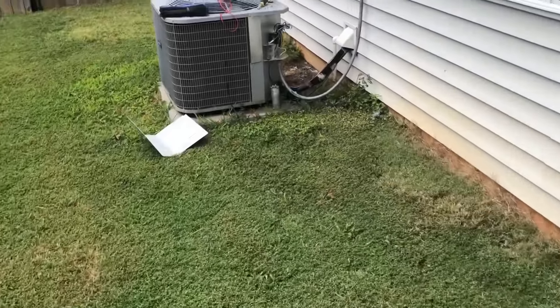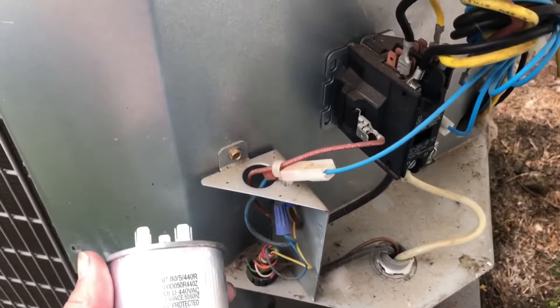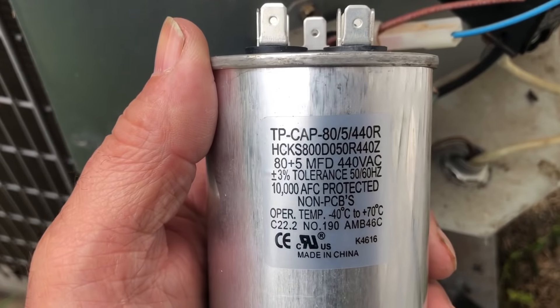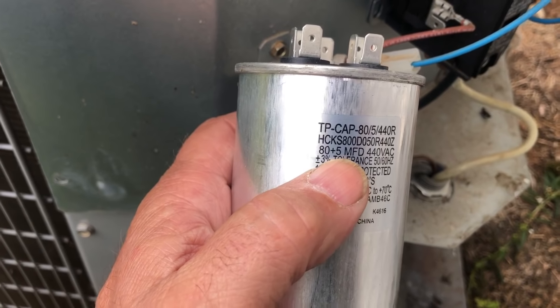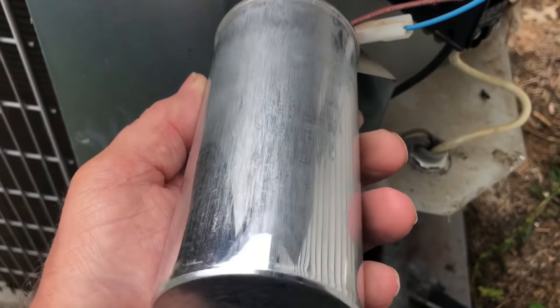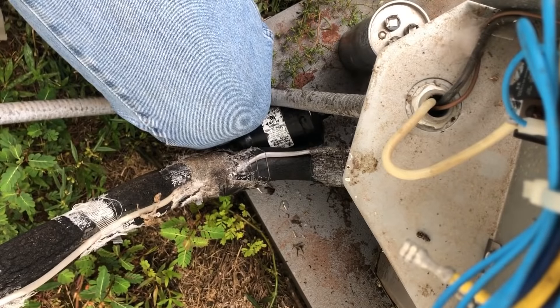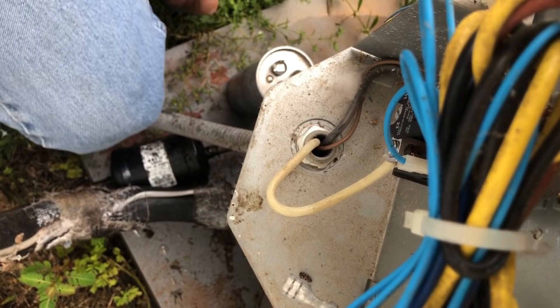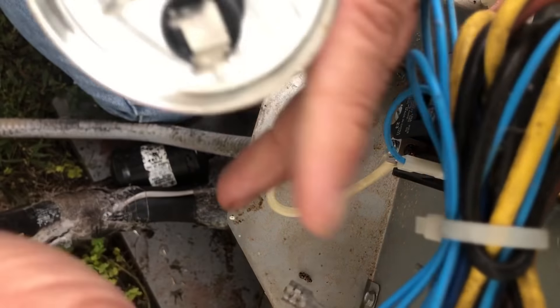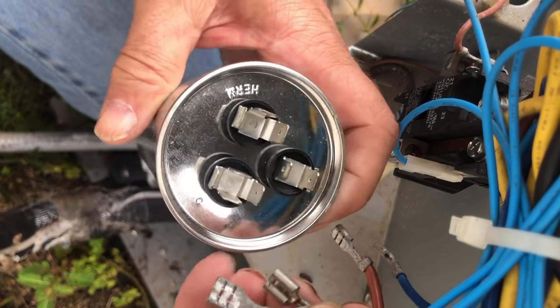In my USA stock, which is mostly all I've got anymore because that's all I'm buying now, I only had an 80 by 7.5. I only had three or four imports left, and the only 80 by 5 I had was an import. So rather than stack them up and go through all that, I'm going to put this imported Yamasaki on here.